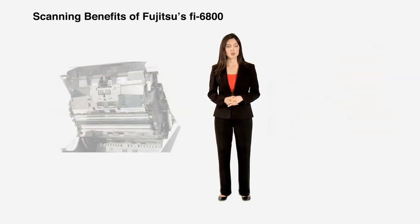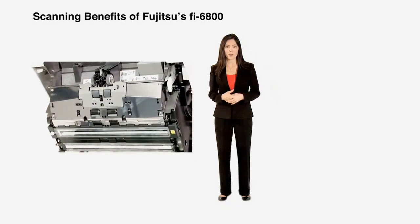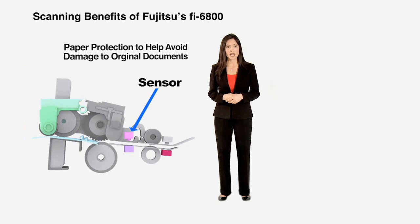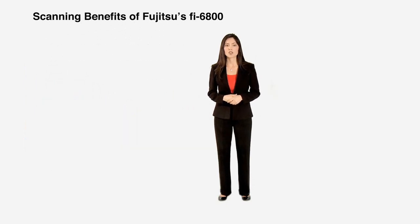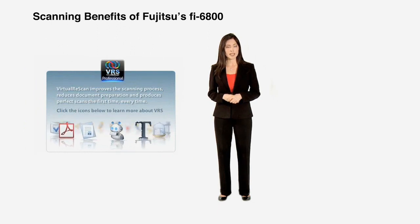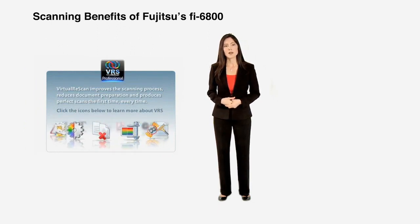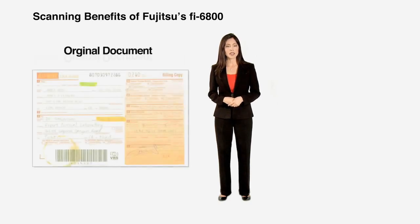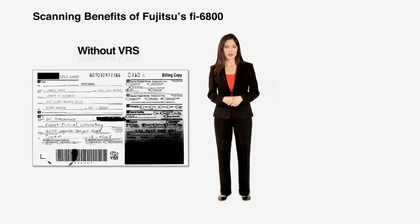When physical damage to original or delicate documents cannot be afforded, the paper protection function automatically monitors scanning to help avoid damage to these critical documents. The built-in COFAX hardware virtual rescan, or VRS, board enables real-time image processing, including dynamic image cleanup at full-rated speeds without compromise.